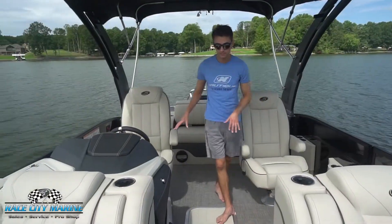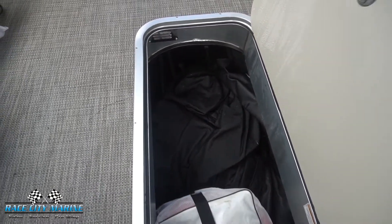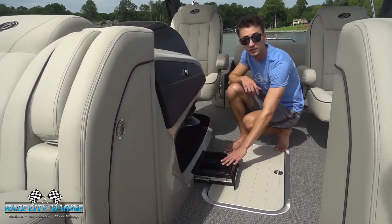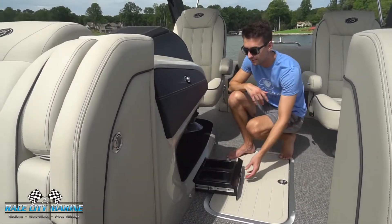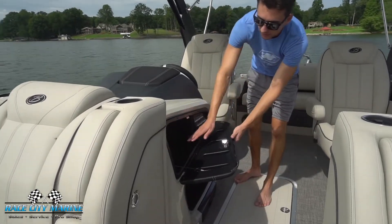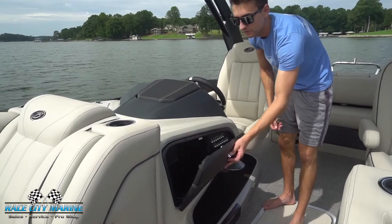Moving towards the driver's seat — this is a tri-toon boat, so we actually have a center toon with dry storage space. One thing I really like: this is a pet friendly boat. If we open up this right here, we have a really good spot for food and water for your pets, which is a really nice touch. Right up here we have a glove box with a lot of space as well, and then some auxiliary features right here for some of the features within the boat.